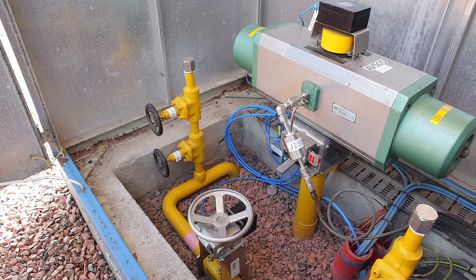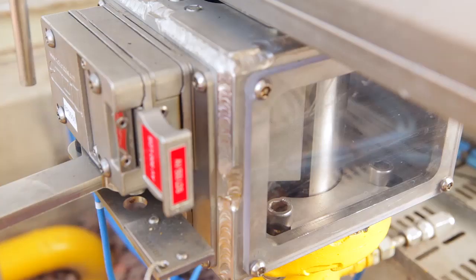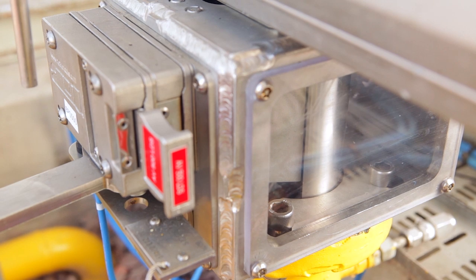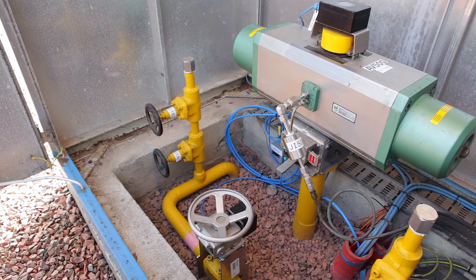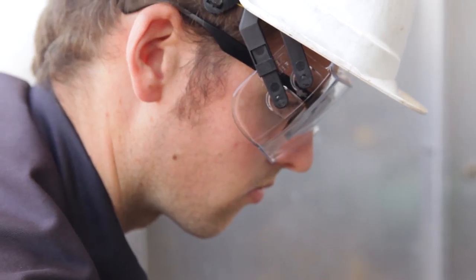The Netherlox Faith facilitates the partial stroke testing of valves without any risk of overshooting the test angle. Faith is a customized mounting set installed between the valve and the actuator. It replaces the original bracket and drive bush.